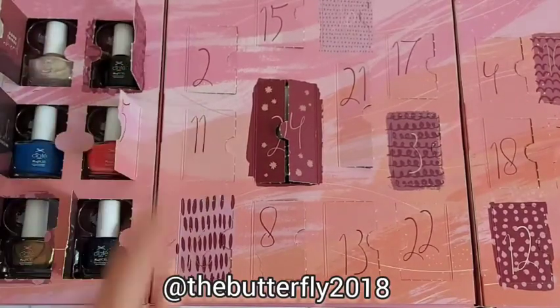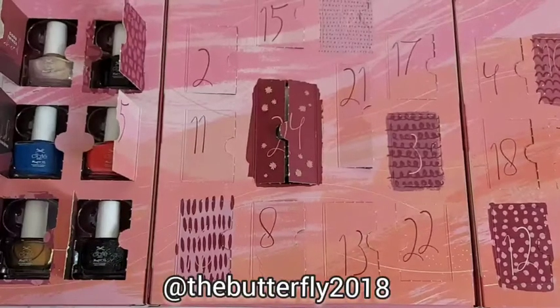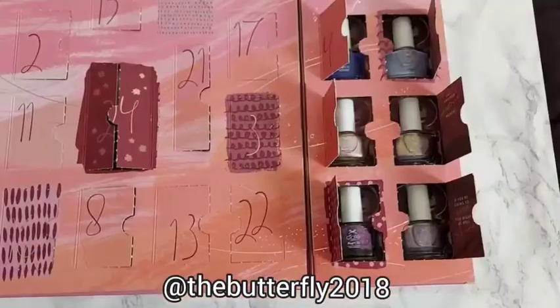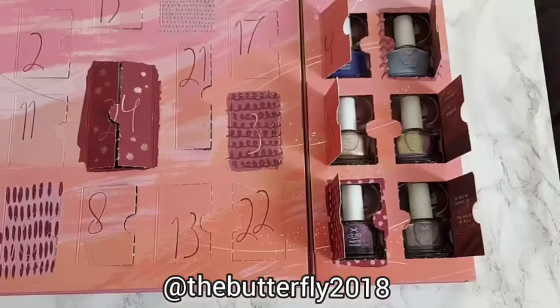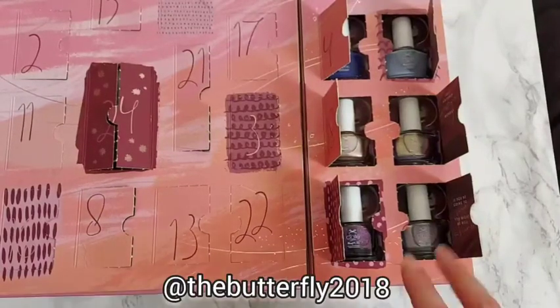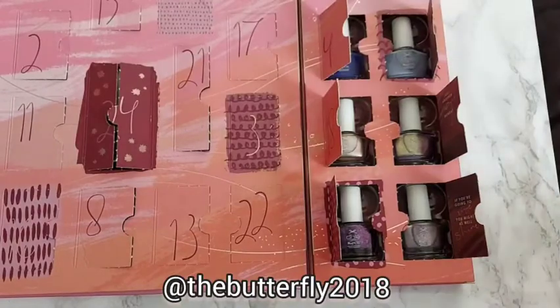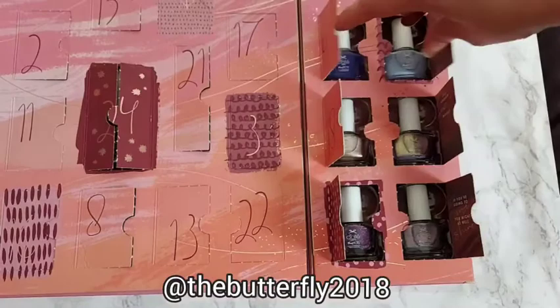This is the left side of the advent calendar, and I'll show you the nail polishes on the other side. This is the right side of the Mini Money Month advent calendar by Siate London. As you can see, there are different colors on the right side.